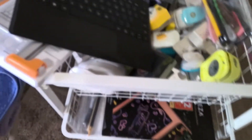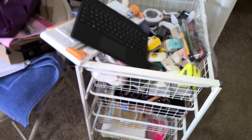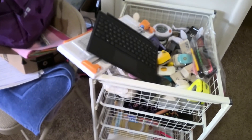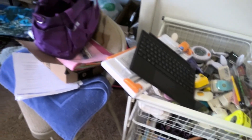These are drawers that pull out. I'm trying to hold this still, but I don't know if I'm recording on my — not my iPad, but it's — I don't know what it is. It's hard to hold still.